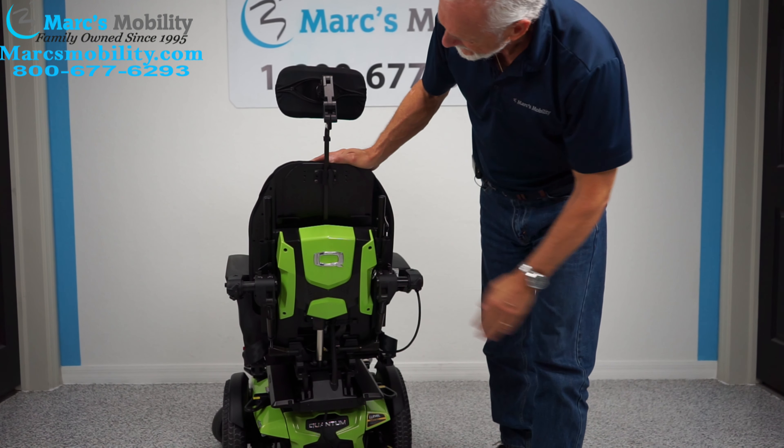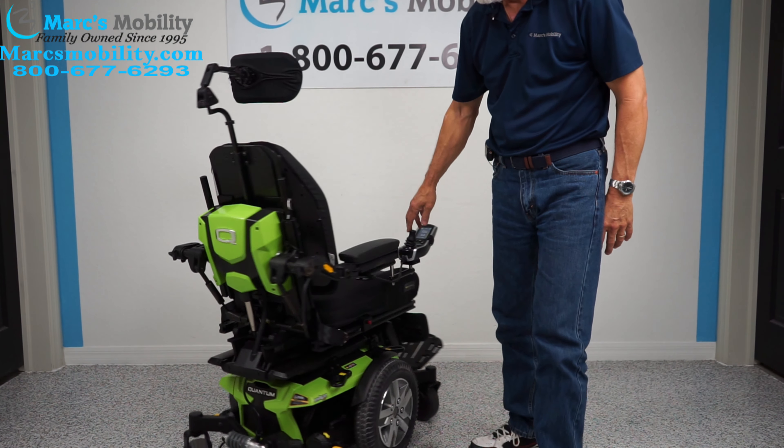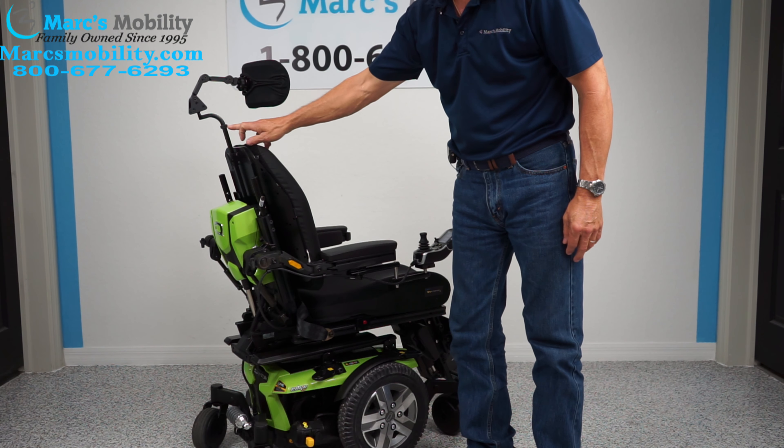Look at the back of the chair — here we have a fully adjustable headrest. You can see all the adjustments right here for the headrest, all adjustable.